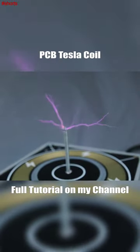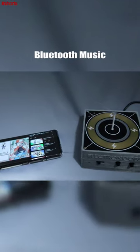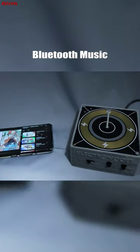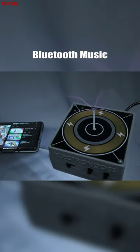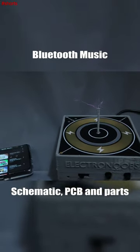I've made this PCB project the last week and this is a Tesla coil with music — it receives Bluetooth music so you can play your music from your smartphone and you'll hear it with thousands of volts creating plasma arcs.